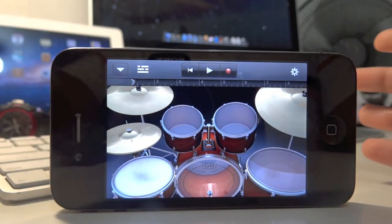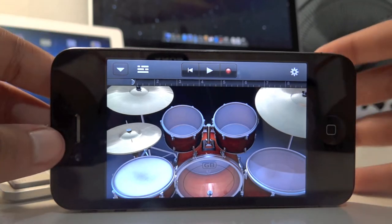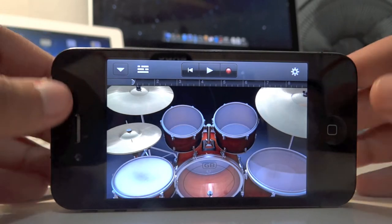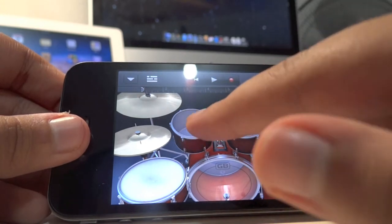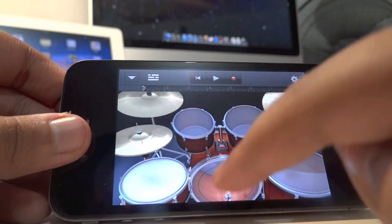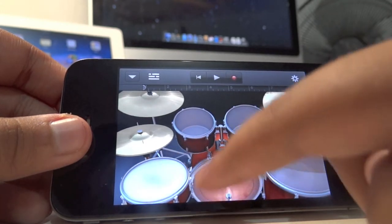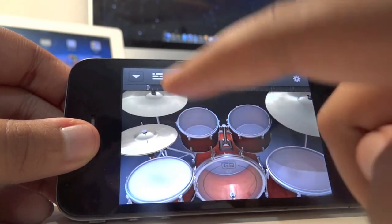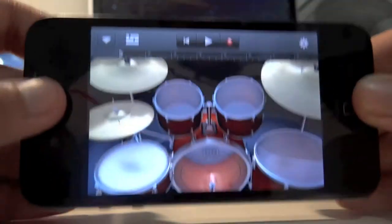It's pretty simple — even a person who has no knowledge about music like me can make some music. Let me go ahead and make a beat. I think that was pretty good. As you can see, you can make some great music with it. I think the interface is really good on the iPhone.